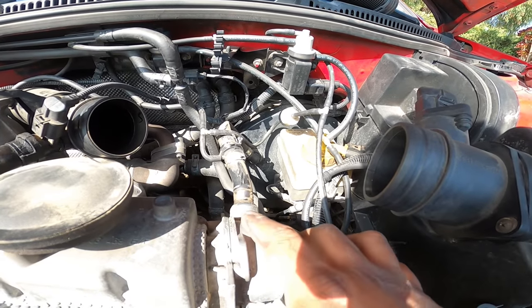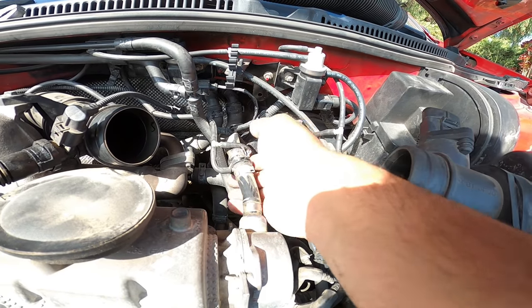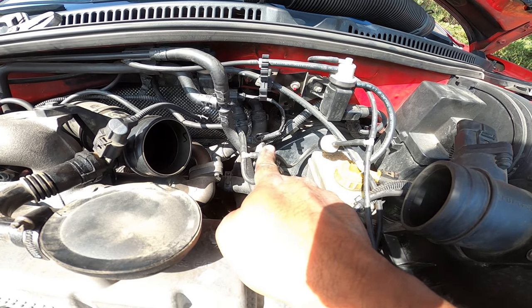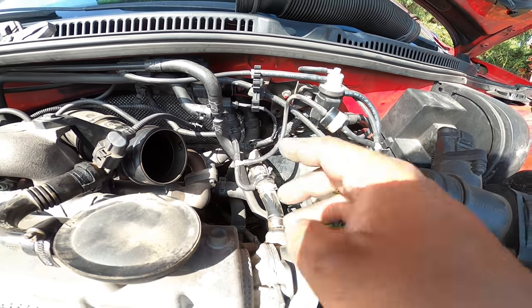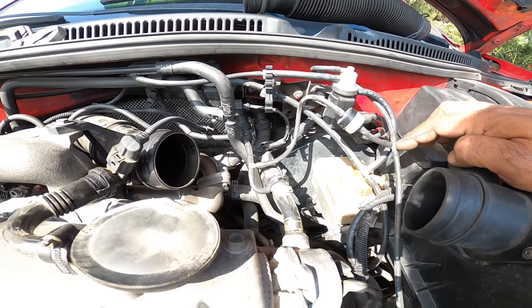Let's start with the actual main vacuum pump. This vacuum pump right here runs the brake booster. All we're looking at is this little T right here that runs off of it. This T goes over to the right and goes to a check valve. That check valve comes right on over to here.